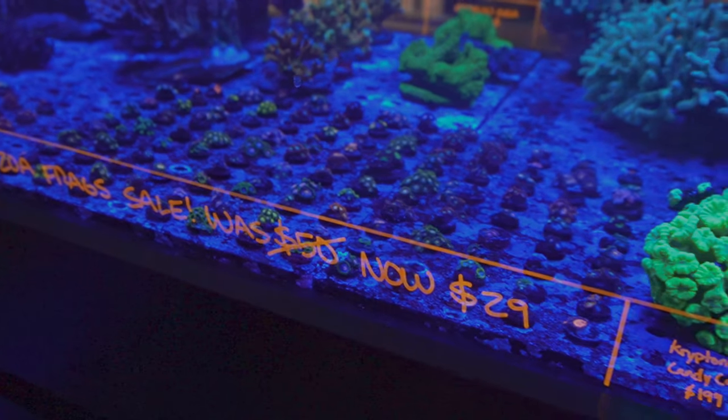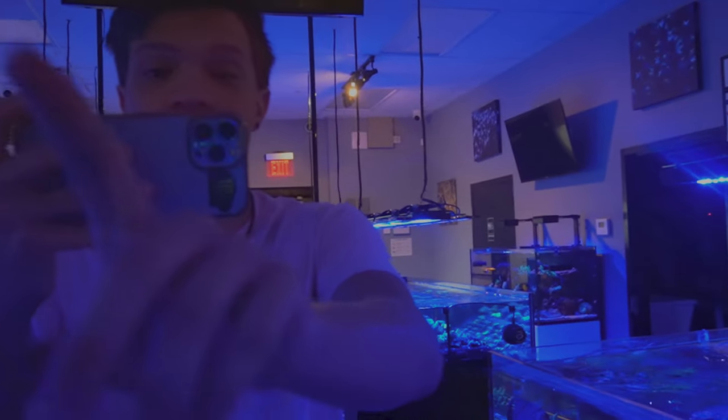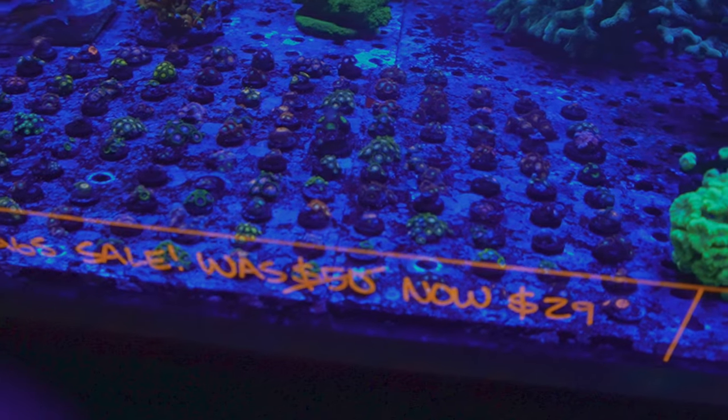So you definitely like some of these, right? Since I'm kind of colorblind, I'm going to get five. I'm going to let you pick them out. I'll just do an orange or pink — I want at least one of them. All right, we can make a little zoa garden when we get back too.